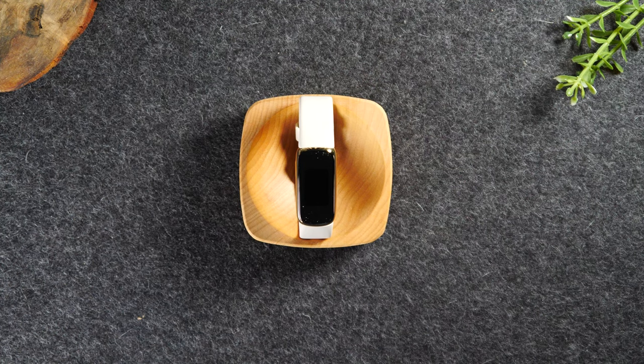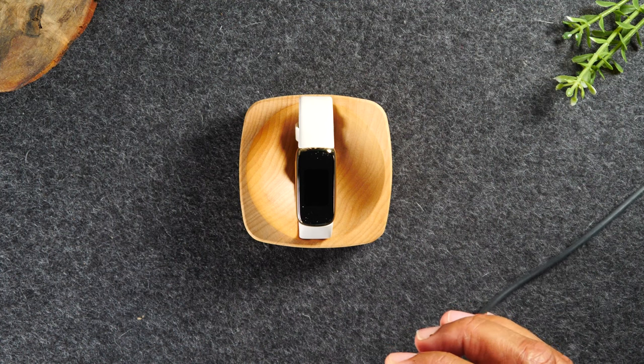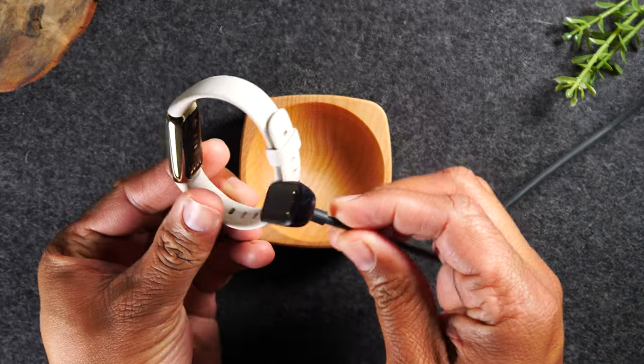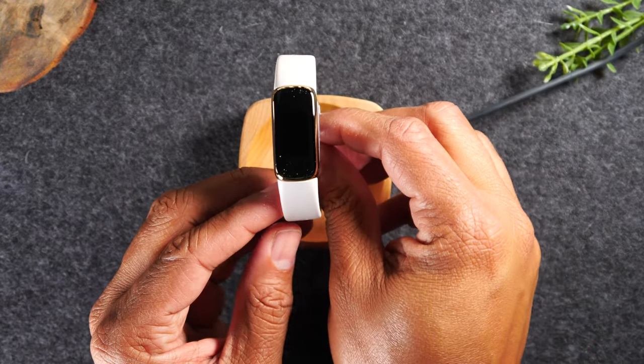We're going to start with just the initial setup. You need to take the charger out of the box and make sure it's plugged into a USB port, either a computer or a wall outlet. And we're just going to connect the back piece. This is going to initially turn it on.